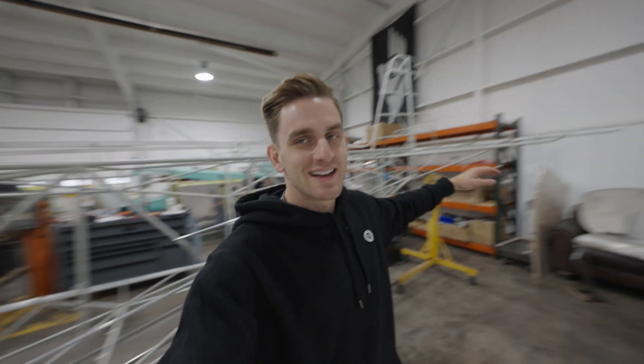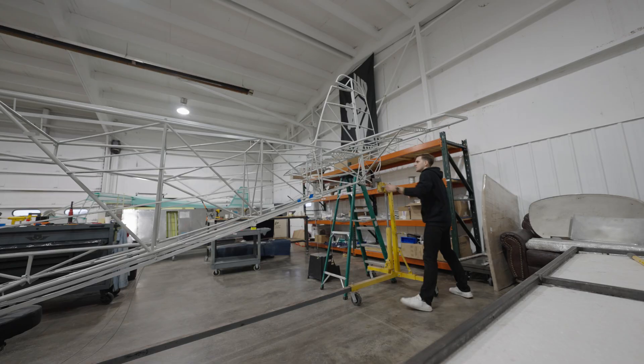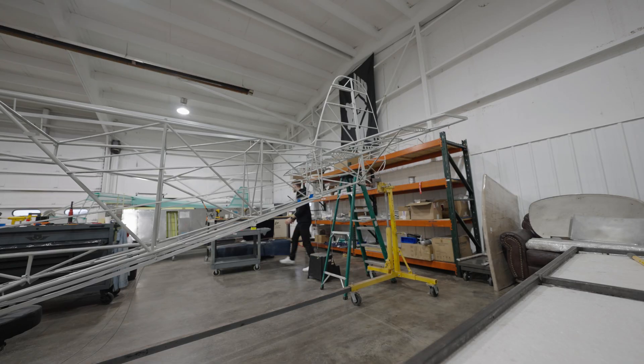We don't need all of these tail surfaces on anymore, so we are taking them off. We'll say so long to them until paint — we're going to fabric them, paint them, and that'll be the next time they appear back on the plane. But until then, they'll just be on a shelf. So we're done with those.